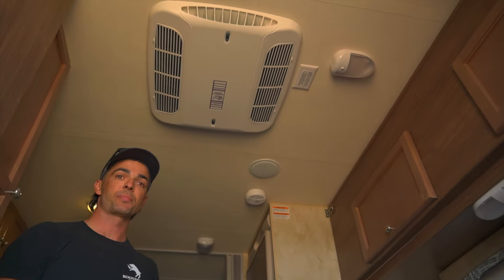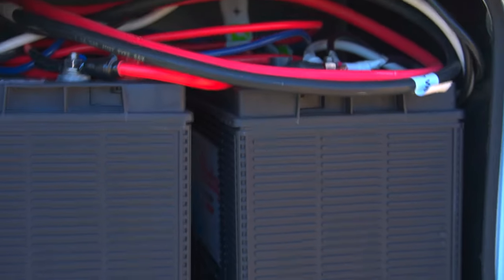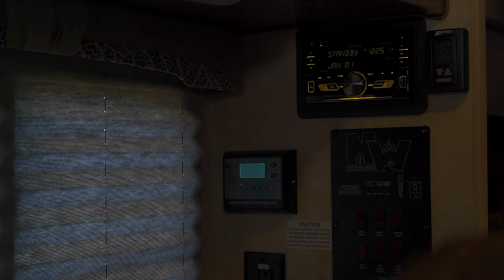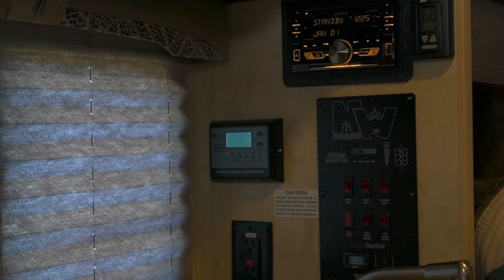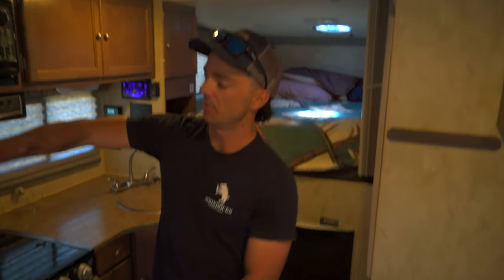Do you have a battery bank in here? We do — we have two 12-volt batteries on the side. We've got our smart control stuff here — the Zamp Solar. It monitors the batteries and we're always running at like 13.6 when full. When you're down around 11.4 you're actually at dead batteries.